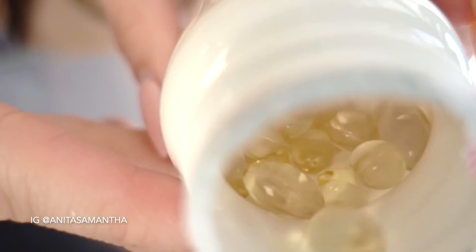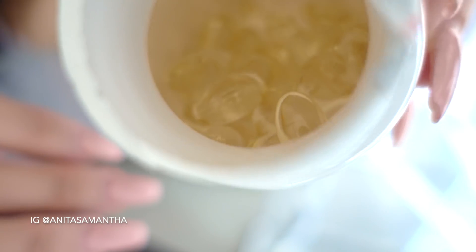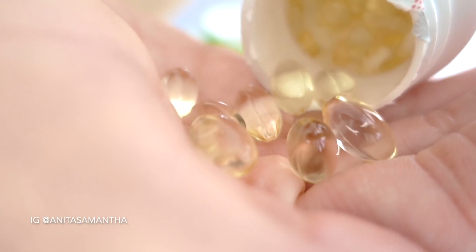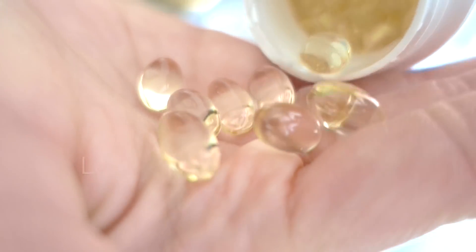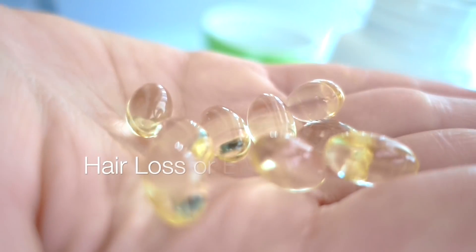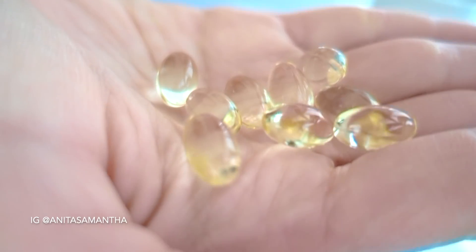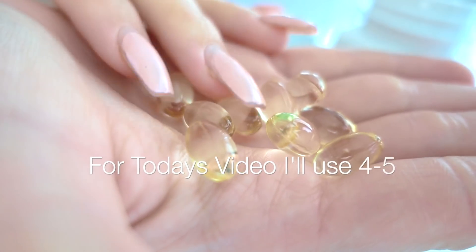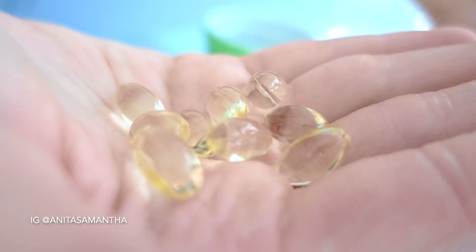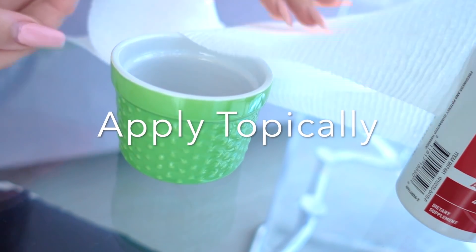I'll be breaking open these soft gels and using what's inside. Watch the whole video because the application technique is one of the biggest factors for faster hair growth. If you just want longer, thicker hair, I recommend four to five capsules. If you're suffering with brittle hair, hair loss, or baldness, I recommend six to eight. In this video I'm using four — and just a disclaimer, we are applying these topically, not consuming them.